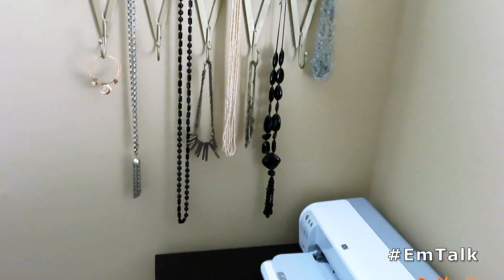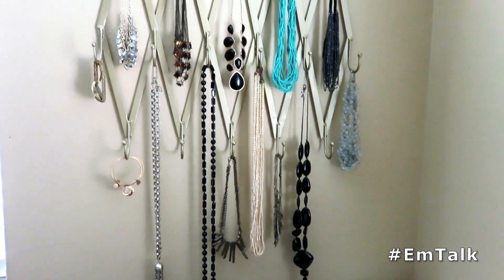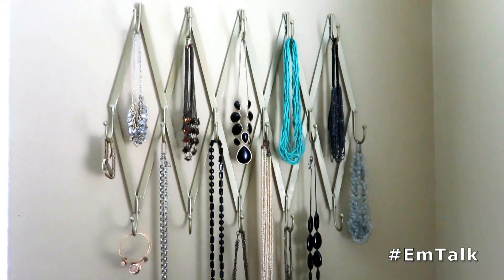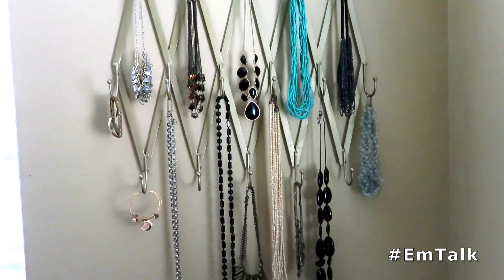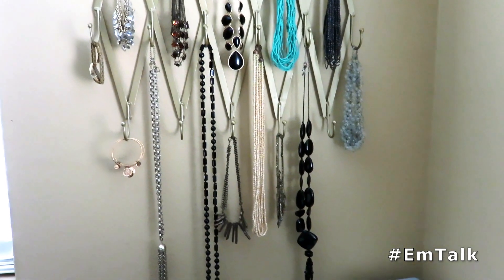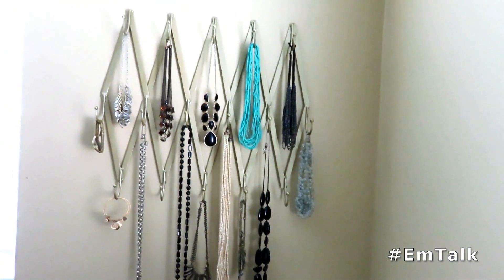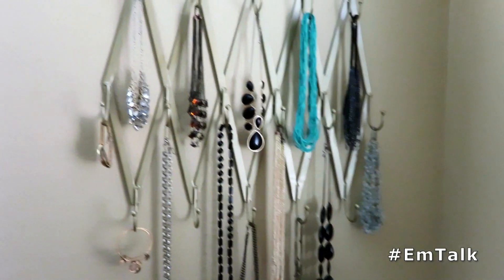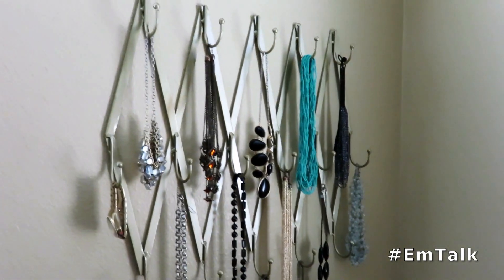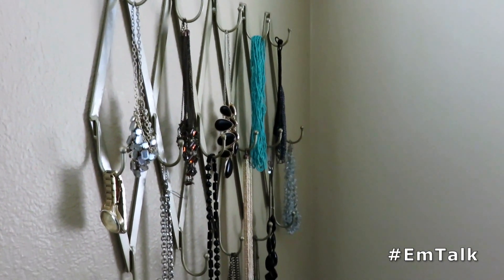Hi everyone, it's Emily and you are currently looking at this really cool jewelry piece that I just completed. I thought I would do a video on it to show you — this was a little DIY project that I did. I was looking for a solution to store my jewelry and I figured, why not have it on display? So we will get into it and I will show you guys how I created this really cute piece.